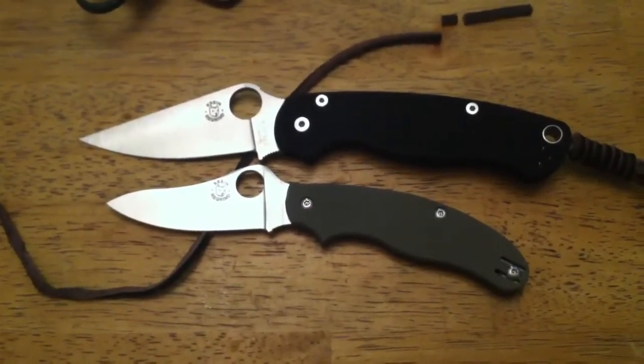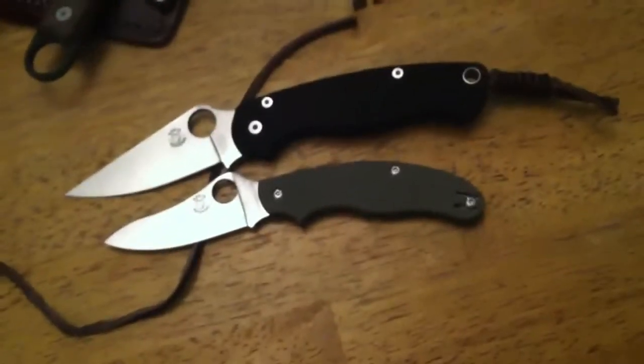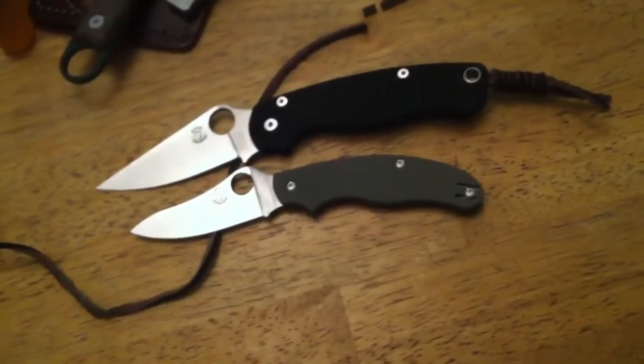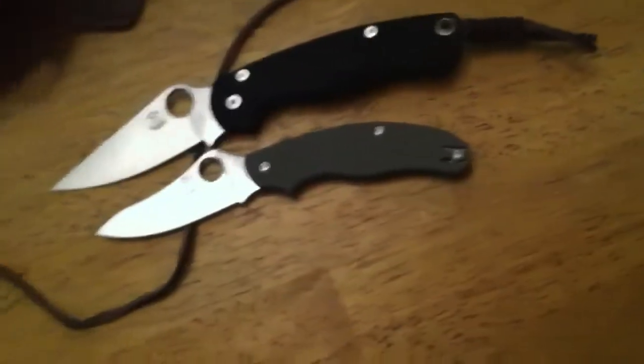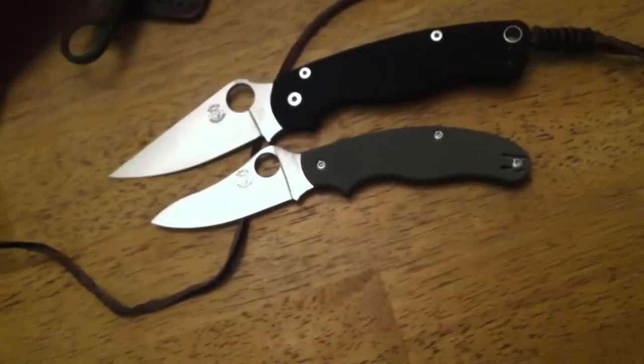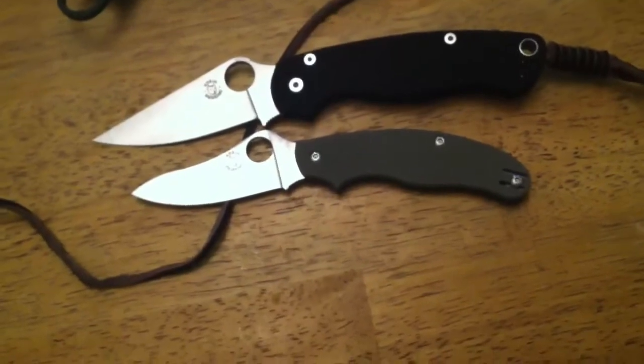I've got a lot of other Spydercos and I'm hoping to start doing more videos. If people watch them and you like it, let me know. Hopefully this has been something fun to watch and I will see you on the next one.